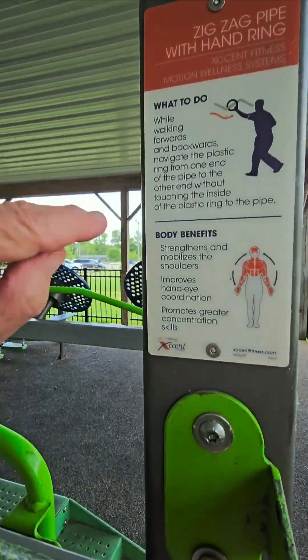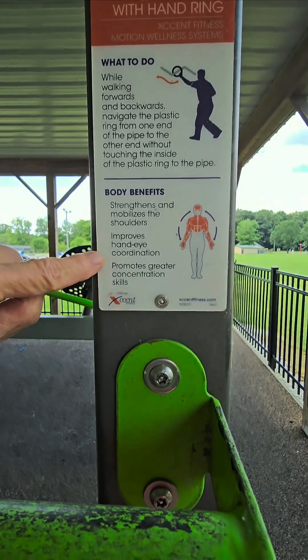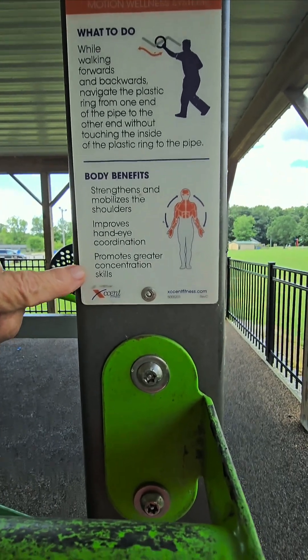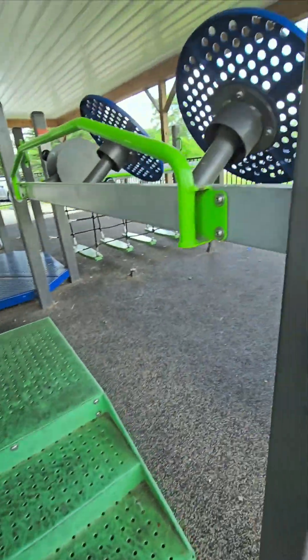That tells you your body benefits right here. Strengthens and mobilizes shoulders. Improves hand-eye coordination. Promotes greater concentration skills.